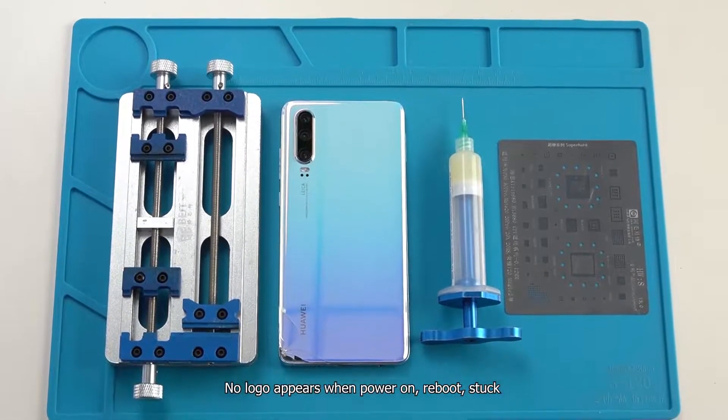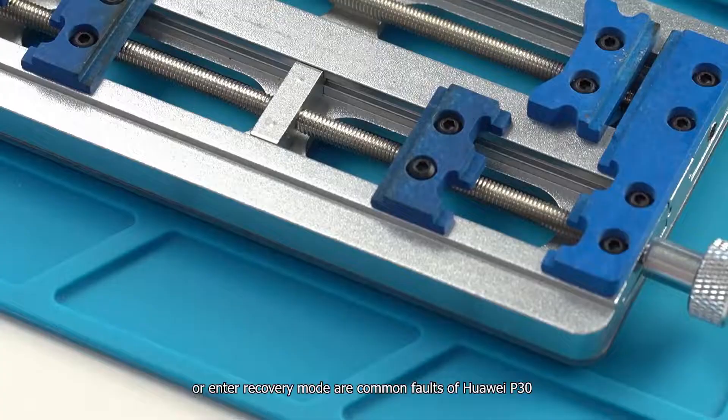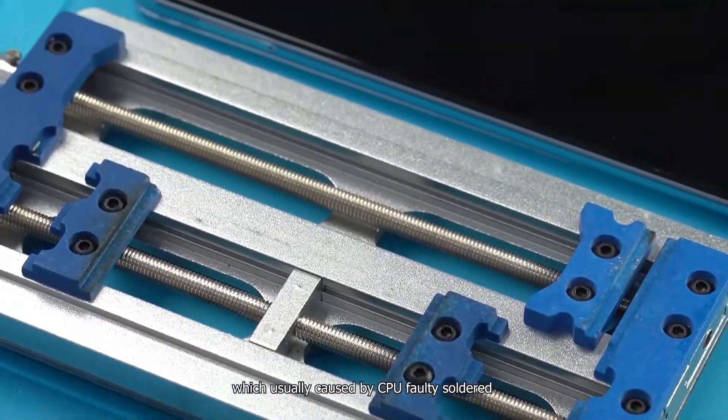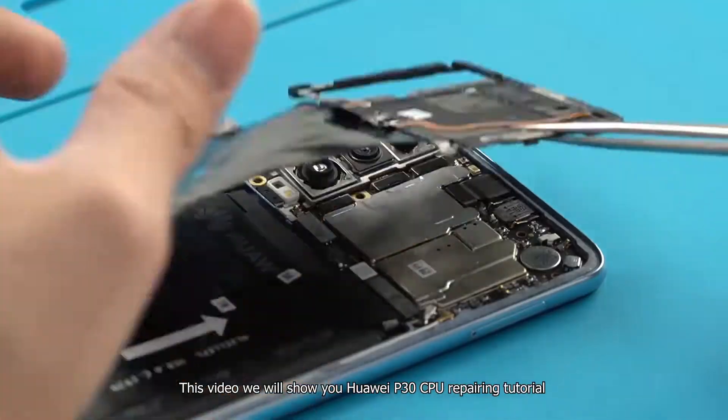No logo appears when power on, reboot, stuck, or into recovery mode are common faults of Huawei P30, which are usually caused by CPU faulty solder. This video will show you a Huawei P30 CPU repairing tutorial.